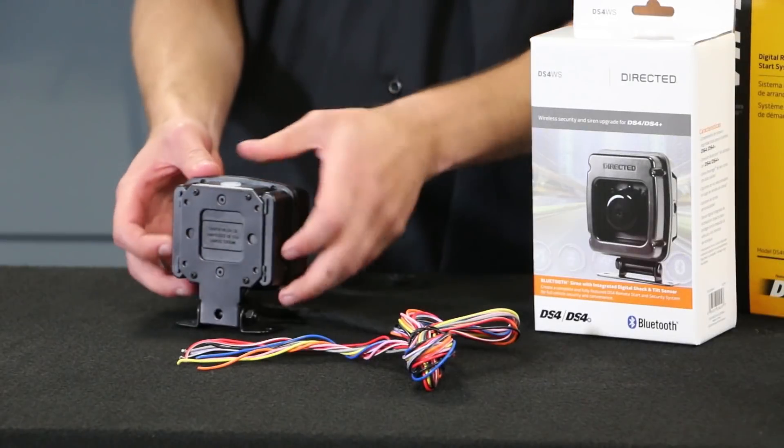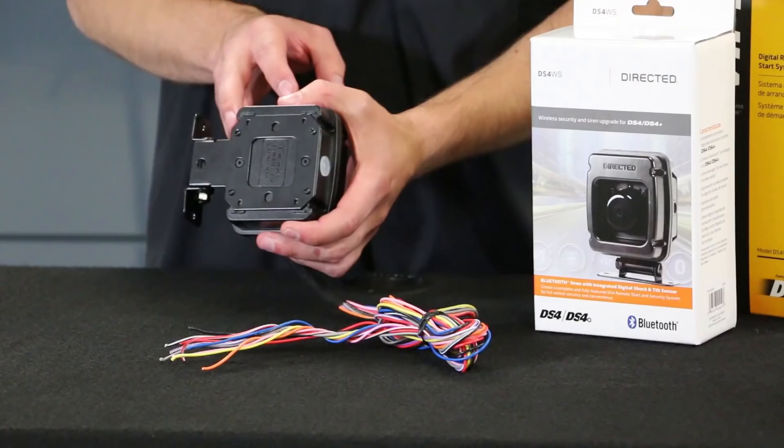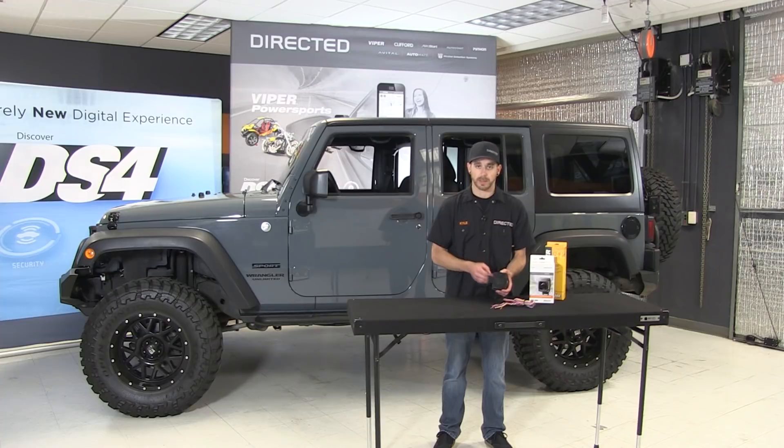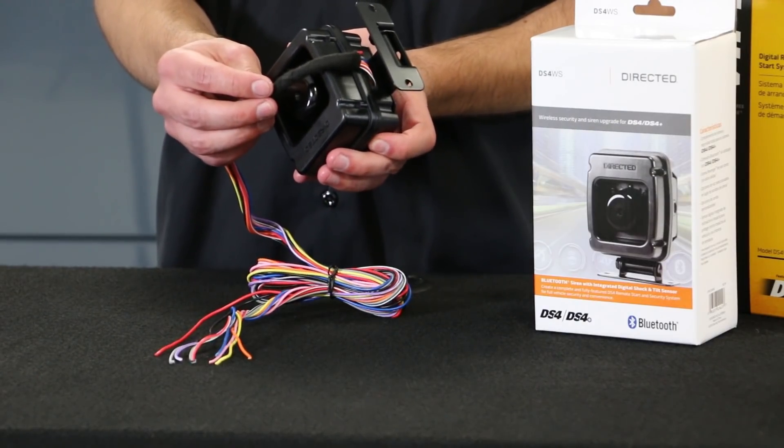On the back of the unit, we have our mounting — a very versatile bracket that allows us to change it in 90-degree rotations to swivel around the base as needed. This will help allow easy access for your programming button and will allow different variations for how you need to route your wiring.